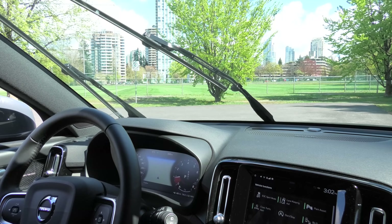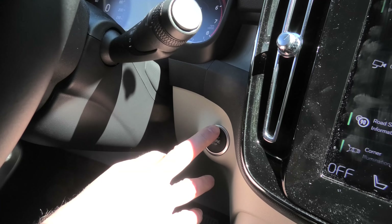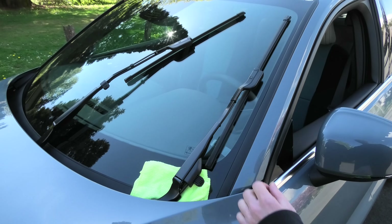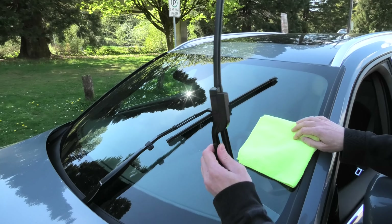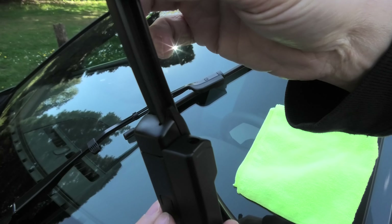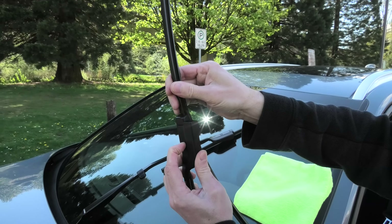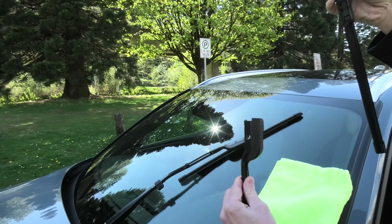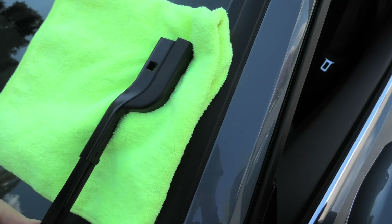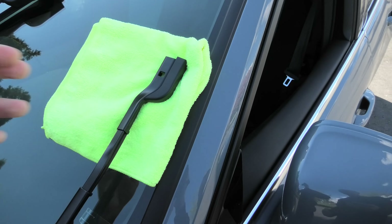The next step is very important — you have to turn off the vehicle before you replace the wipers. To remove the wiper, first you have to lift the blade, then tilt the upper portion and press the small button. Then you can remove the wiper. Be very careful because if you lower the metal section onto the windshield you will damage it. That's why you need to use a rag.